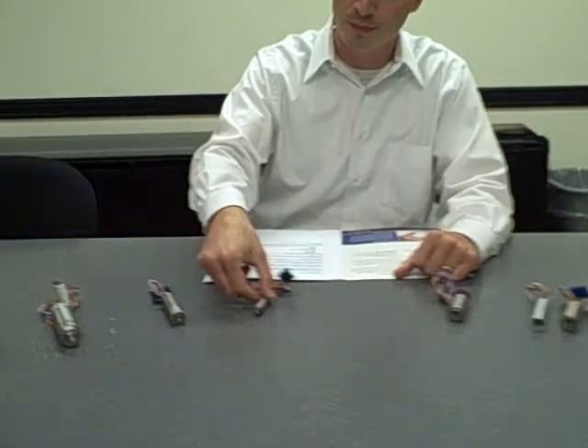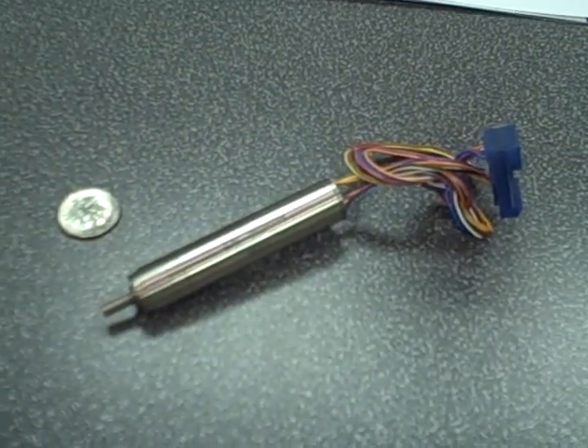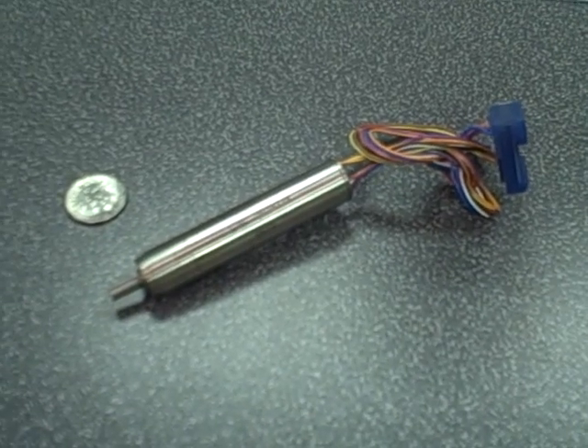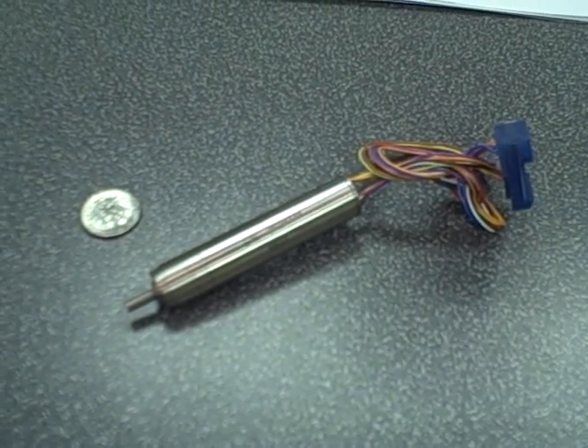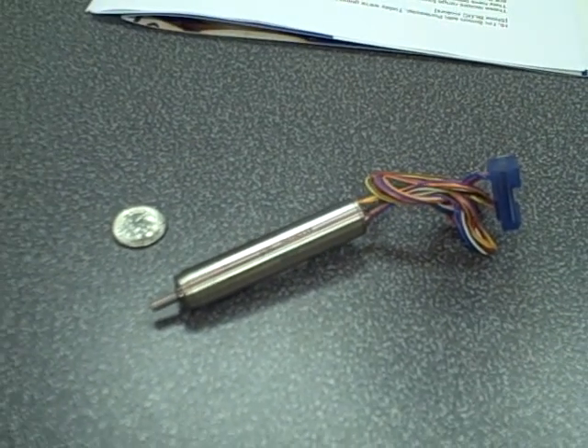Our smallest motor, size 5 for 0.5 inch diameter, delivers a significant amount of torque with speed capability up to 80,000 RPM. It is mostly used in handheld surgical devices such as high-speed drills and shavers.